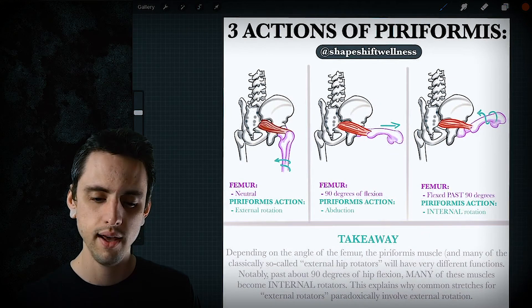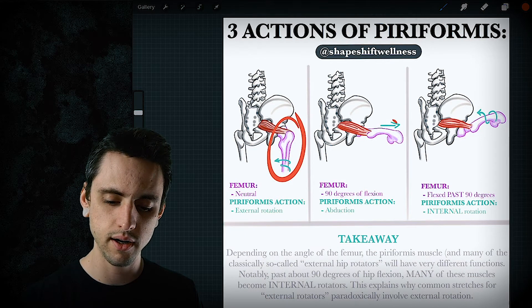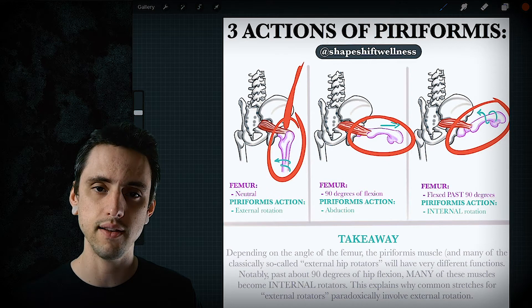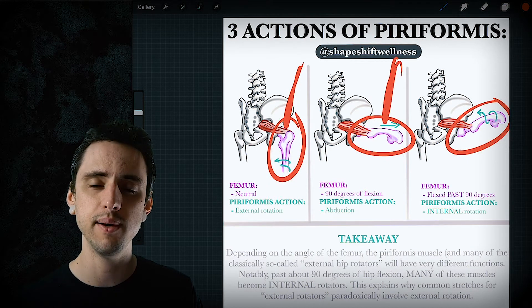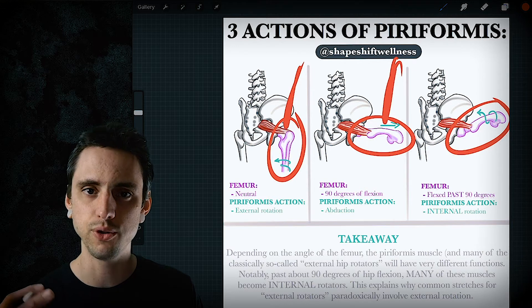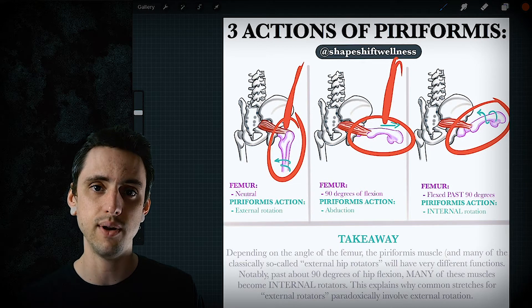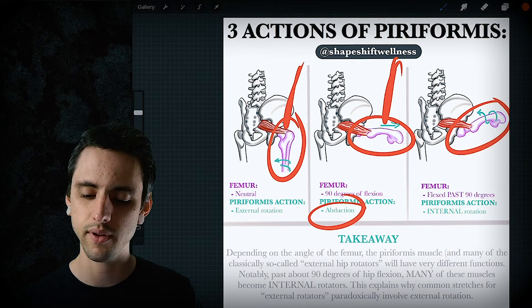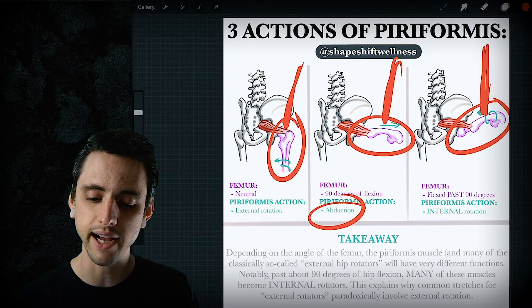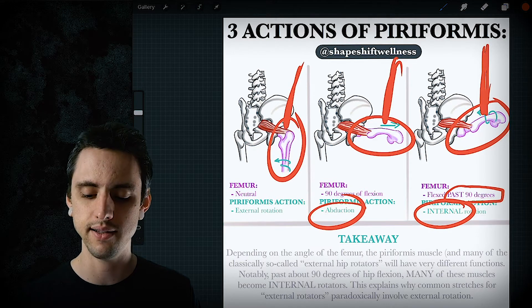I made a little drawing showing three positions of the femur. In the first, the hip joint is in neutral and the piriformis is an external rotator. In the second, the hip joint is approximately 90 degrees flexed — that's the neutral transition zone where it shifts from external to internal rotator, but in that middle ground it doesn't do any rotation at all and only performs abduction. In the third scenario, the femur is flexed past 90 degrees, and when it is, the function flips completely — it becomes an internal rotator.